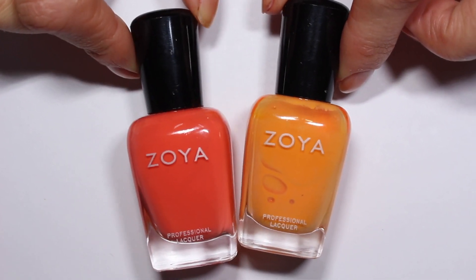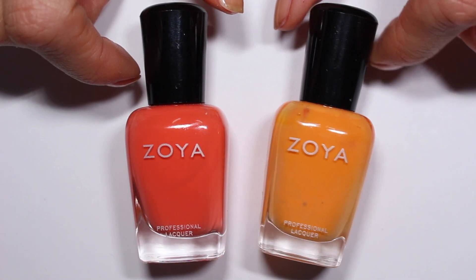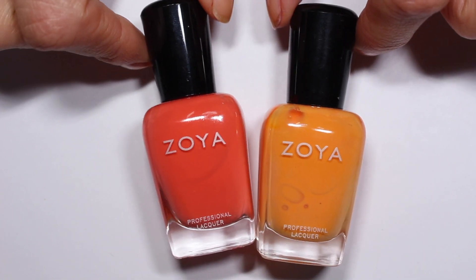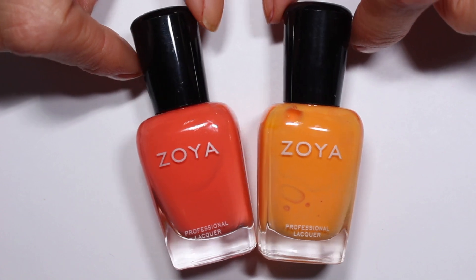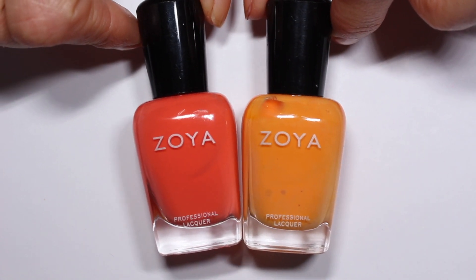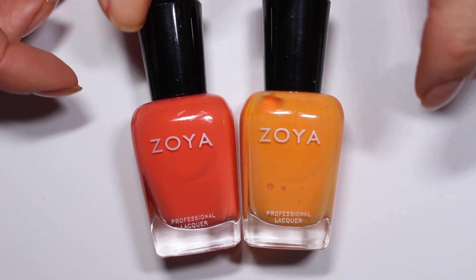Here are a couple of my favorite oranges from Zoya. This one is Arizona — I like this a lot on my toes in the summer. It's really nice. And this one is Heidi. I also like these orange coral shades. Neither of these are super Halloween-y, so I don't know that this is what the prompt was trying to get at, but those are probably my five favorite oranges.